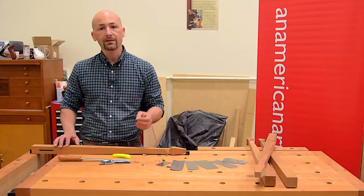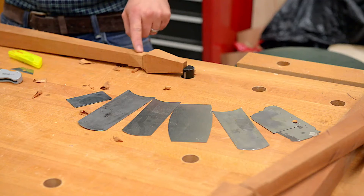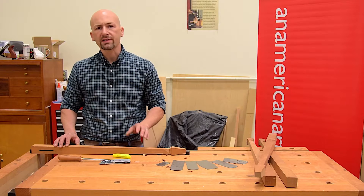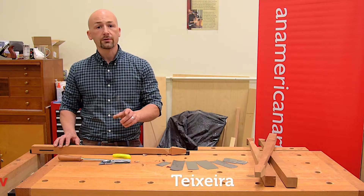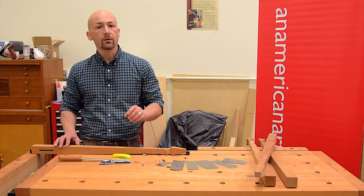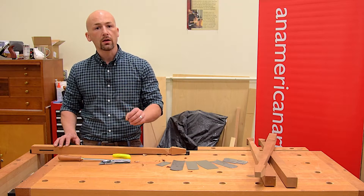Cabinet scrapers are a great tool for getting into hard-to-reach areas, like the inside corner on my spade foot here. But sharpening a cabinet scraper is a skill in and of itself. I'm Andrew Texera, I'm an American Artisan, and in this week's quick tip I'd like to show you a way to get a scraper that works just as well without all the work.